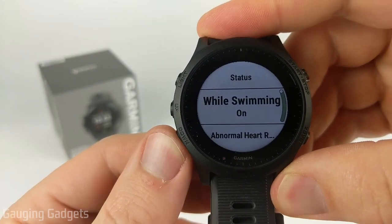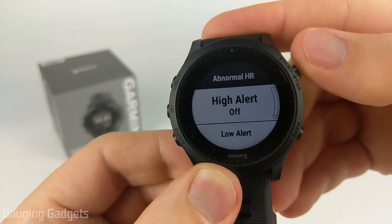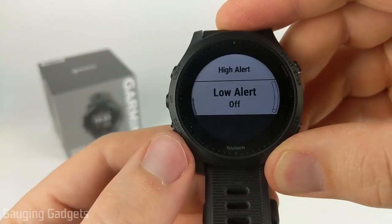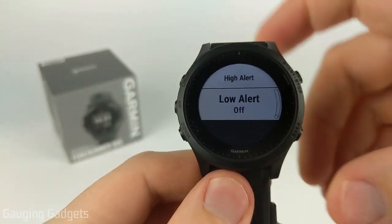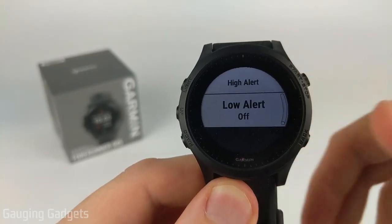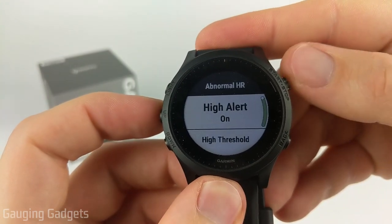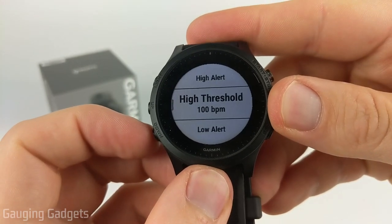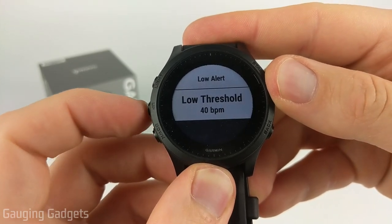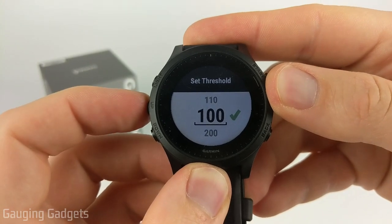You can also turn on or off abnormal heart rate alerts. If we select that, you can set a threshold either for high alerts or low alerts. If the watch notices that your heart rate is getting too high while you're resting or too low, it will alert you so that you can be aware of that. So I can toggle this on and then set my high threshold, and if I toggle on the low threshold, I can set that as well. You can set the thresholds by just selecting it and then scrolling up or down.